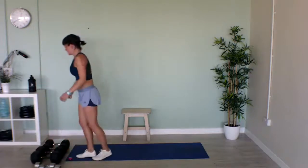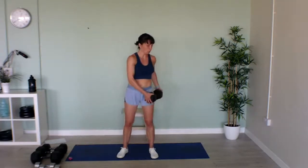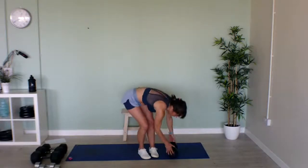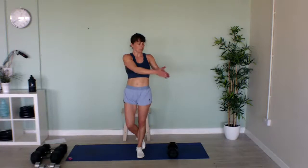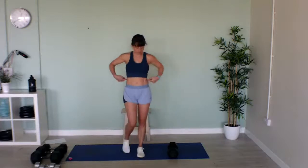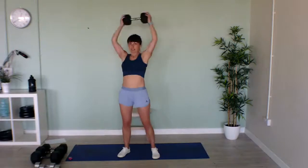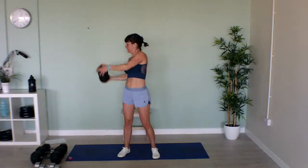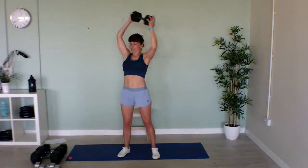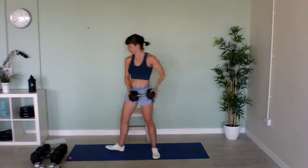Now we've got rainbows — grab your weight and we're going to draw a rainbow around us. Start it on one hip, bring it up and down to the other, and repeat. If you haven't got weights, stand on one leg, put your palms together and rotate — we're doing standing Russian twists. Squeeze your obliques as you're doing it. Halfway, keep going. Last few seconds — excellent, good work!